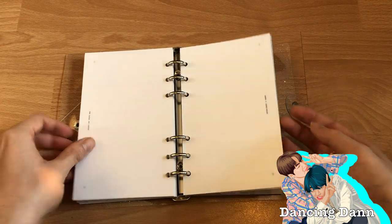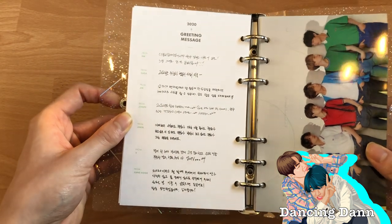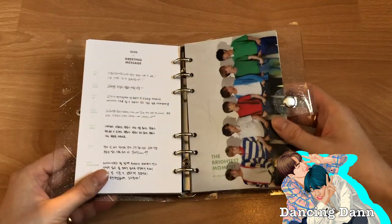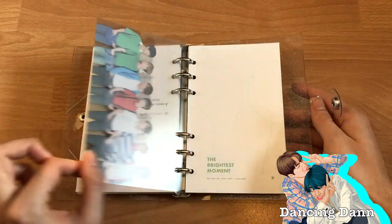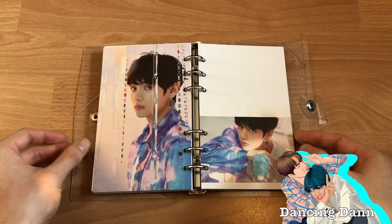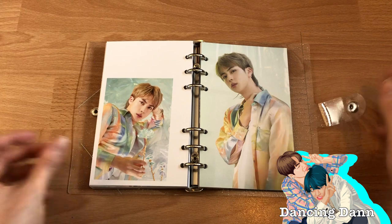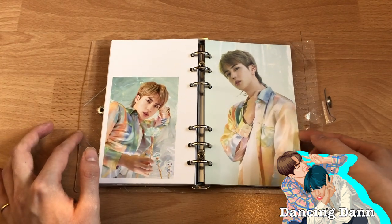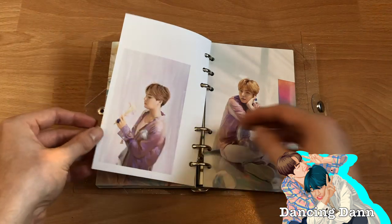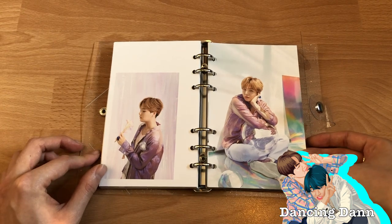There are quite a lot of empty pages, and then we get to the pictures. Here are greeting messages from all the members, from RM to Jungkook, then this beautiful picture. It keeps saying 'the brightest moment' — I love that. Namjoon's colors in his photo look amazing. Jin looks so good in this photo shoot — that hair, wow. Everyone looks really good.